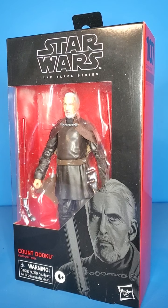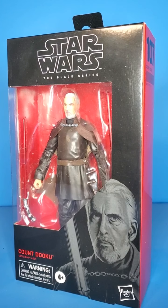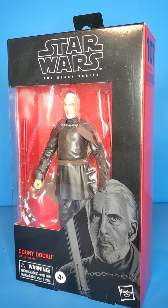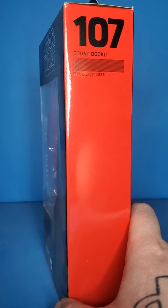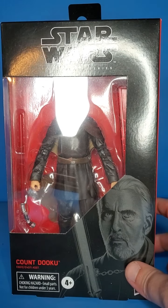What is up people, Skywalker Hendricks here with another video for you guys today. I am looking at the Star Wars The Black Series Count Dooku. As you can see, this is an older figure as it is in the red box, but an essential figure.